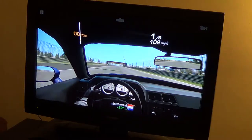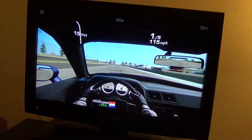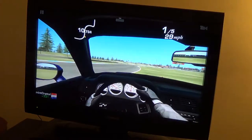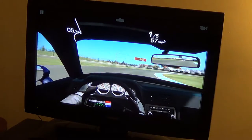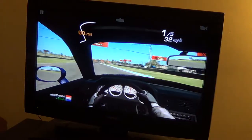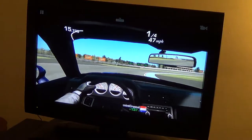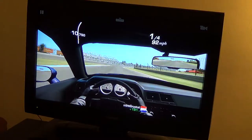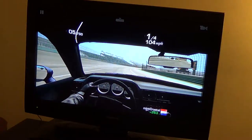We're in first right now, that's a good thing. Maybe I'll better my time or whatever. Come on, don't mess it up. Why am I slowing down? It's not that sharp of a turn.